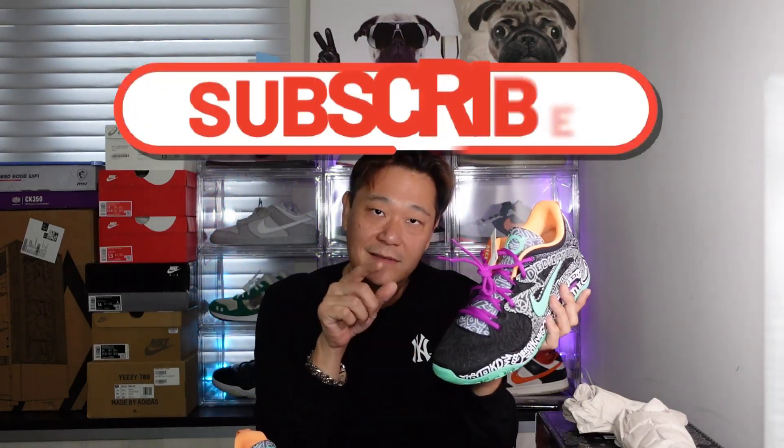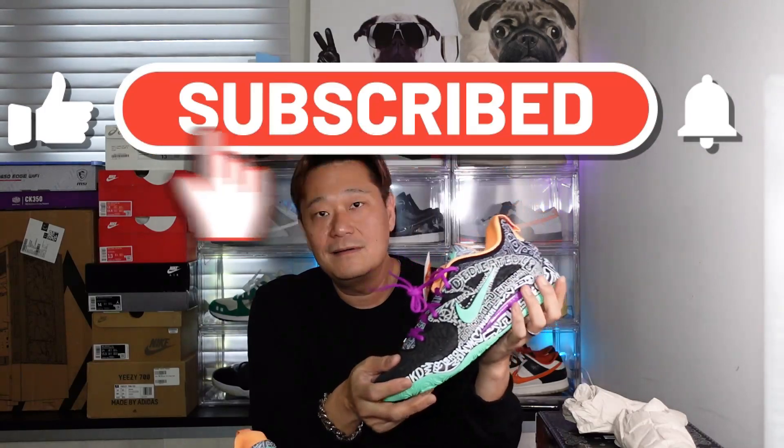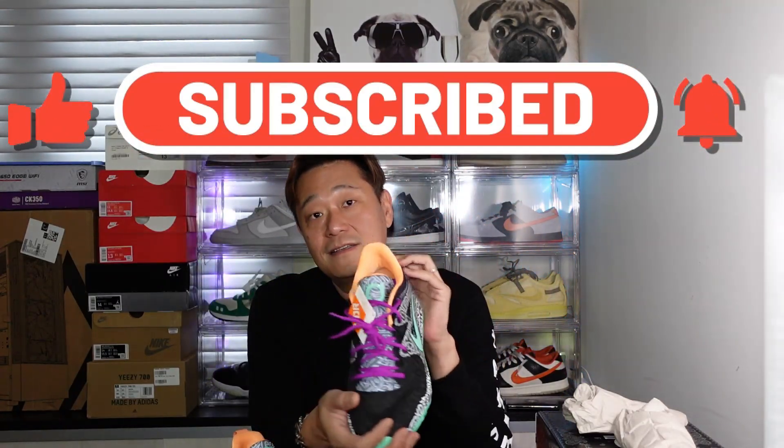Let me know what you guys think in the comments below. If you guys haven't subscribed to my channel, please hit the subscribe button and hit the bell. Follow my Instagram and follow my Facebook. I'll see you guys on our next unboxing very soon, got lots to do. You guys all take care, bye!